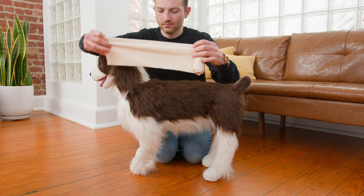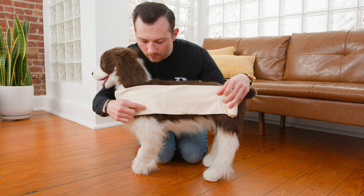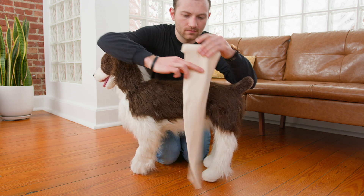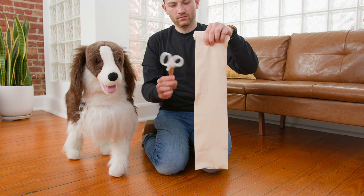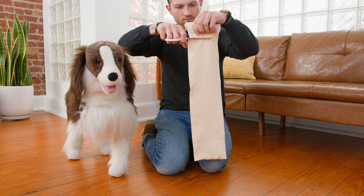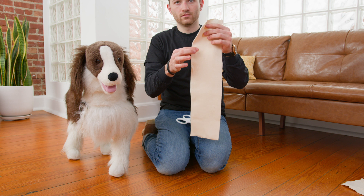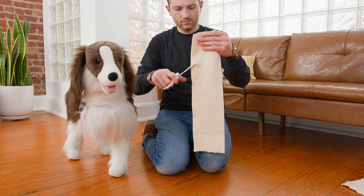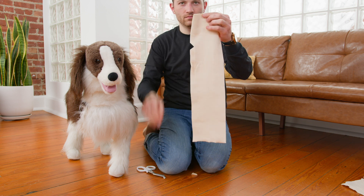All right, moving on to the casting. You're going to start by unrolling the stockinette to the length of your pup. Note where their good leg needs to protrude through and also note the length that you need to cut. Grab your safety scissors and go ahead and cut at that length. Next, we're going to make a small triangular cut where their good leg needs to protrude through. This typically happens about 12 inches down for a size of dog like Sally.